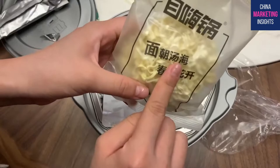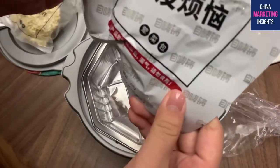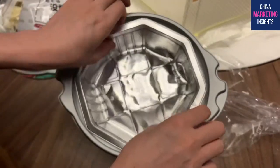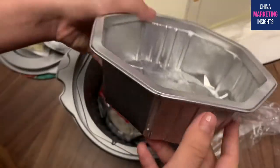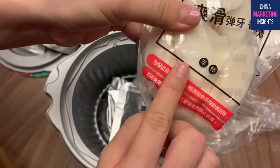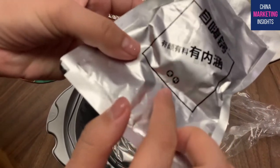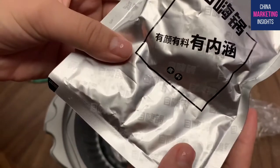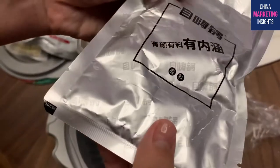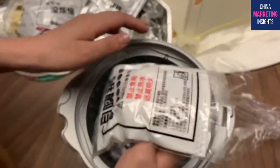Korean hot pots always have this kind of noodle. I think this is the vegetable box. This box is for you to put those ingredients in. This one is rice cake, and this one is called di liao, which is the fundamental base flavor for the hot pot.